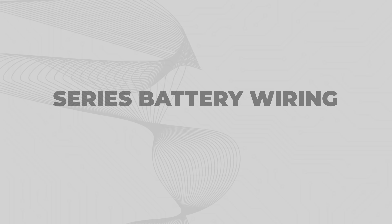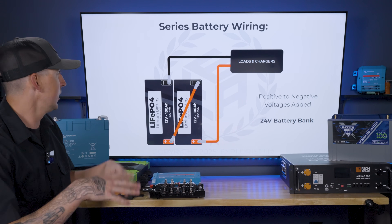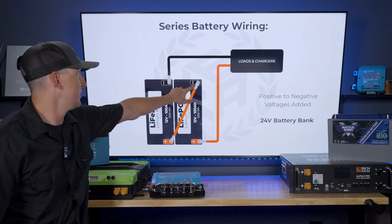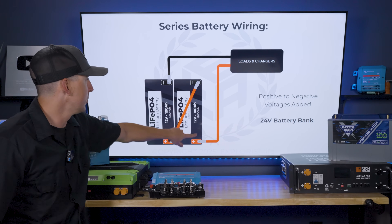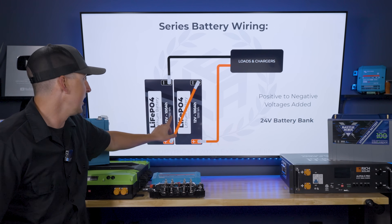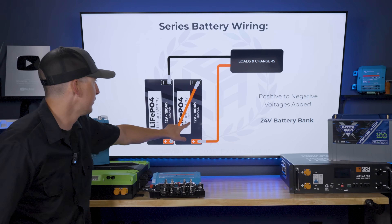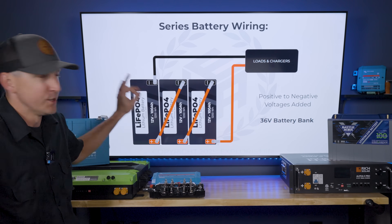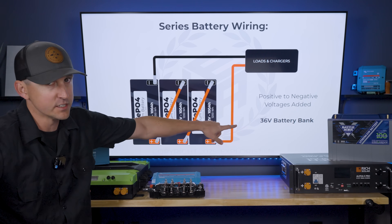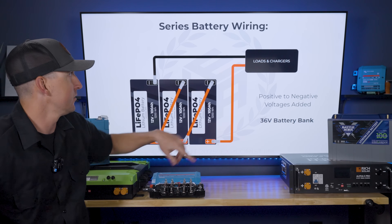What about series battery wiring? When you have a series-wired battery bank, your positives are connected to the negatives of adjacent batteries. For this example, with a 12-volt battery and another 12-volt battery, the positive is connected to the negative on neighboring batteries, and then you pull power from the opposite terminals to go to the loads and chargers. Wiring like this turns the bank of 12-volt batteries into a 24-volt battery bank — you're just adding the voltages together. With three 12-volt batteries wired in series, that gives you a 36-volt battery bank.